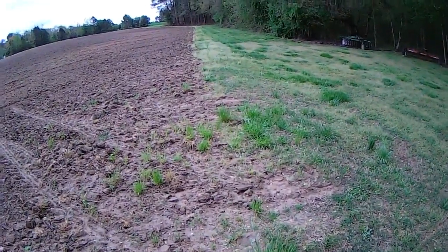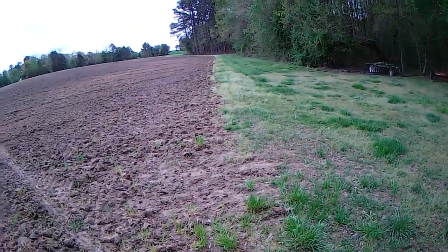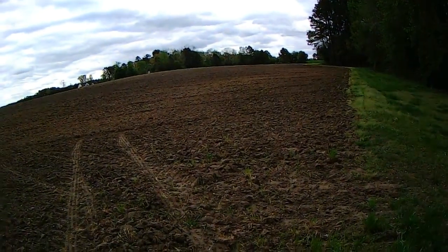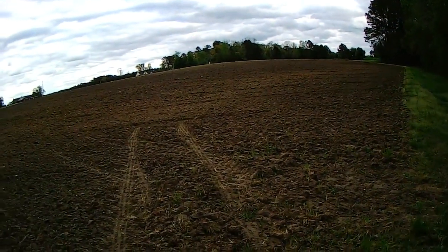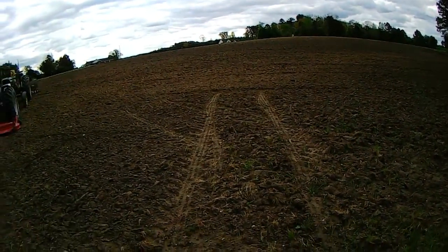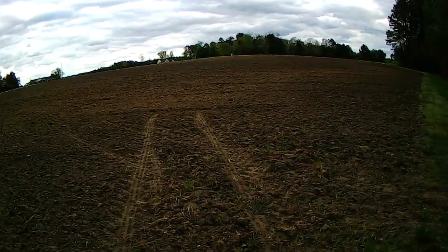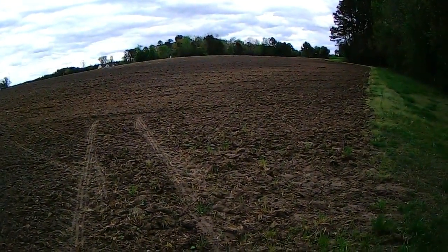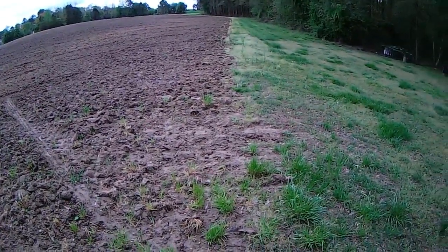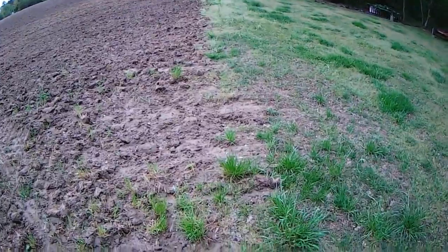Hey everybody, Soybean Farmer. Monday afternoon, just got home from work at the cigar shop. We had a nice little rainstorm blow across North Carolina last night, a lot of rain in it. I'm going to come out here and talk about this land that I put this diagonal cut on with the finishing disc. I'm delighted. I'm standing down here on what had been a problem spot right here.